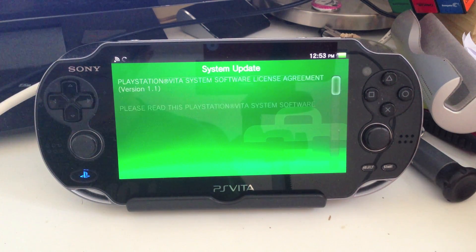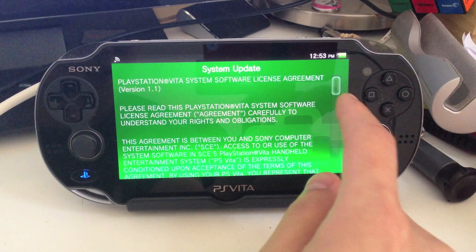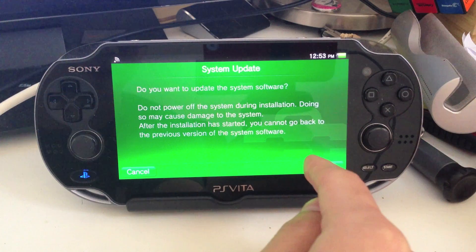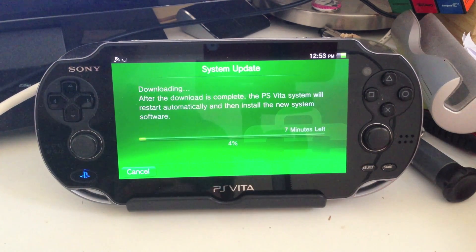So what's in System Software 2.1.1? Not really much, actually. Sony doesn't really detail that. Presumably, it will be including stability fixes and that type of thing inside the new update.